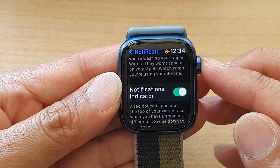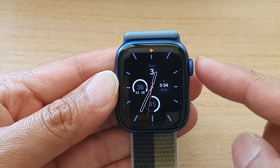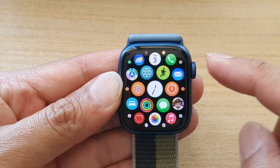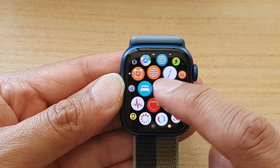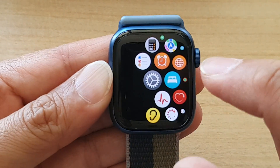So first, let's go back to the watch face by pressing on the crown button, and then go into the app screen. In here, you want to open up Settings, so tap on the Settings icon.